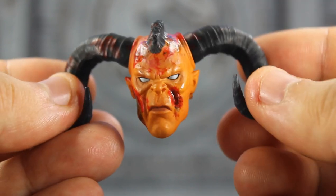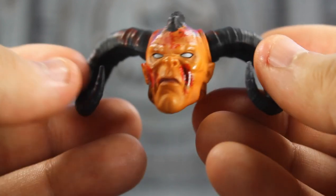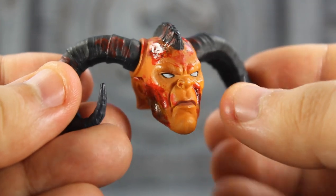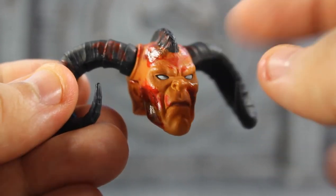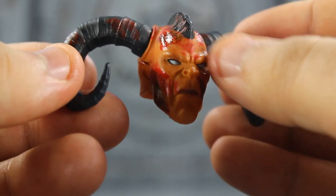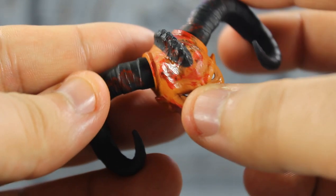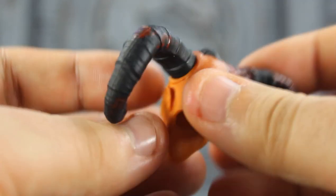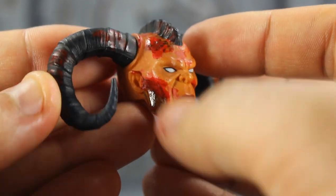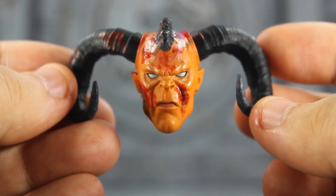He comes with an extra interchangeable head and as you can see he's all bloodied up because it's the New York Comic-Con exclusive version — this has the blood and the different colored skeletons. Getting a close look at the blood, that looks really nice. I really like how they use the glossy style here to make the blood look fresh. You got the white pupils and black eyeliner around it, the mohawk which looks really cool, and the horns — with blood on that too. Very highly detailed, and there's some black there so it makes him look bruised up.